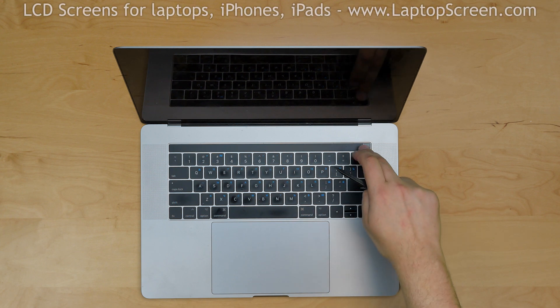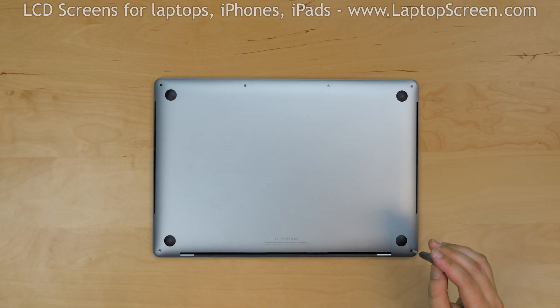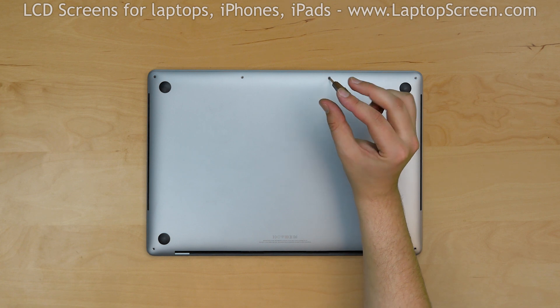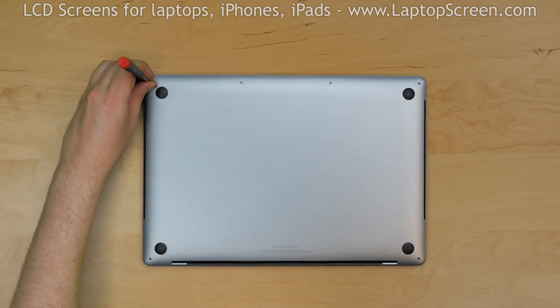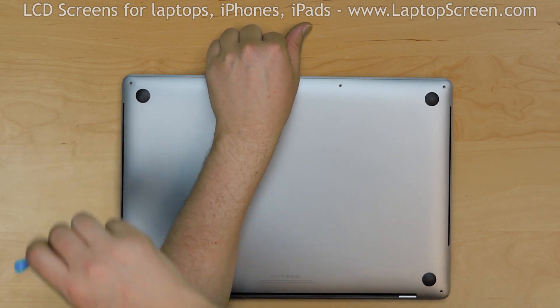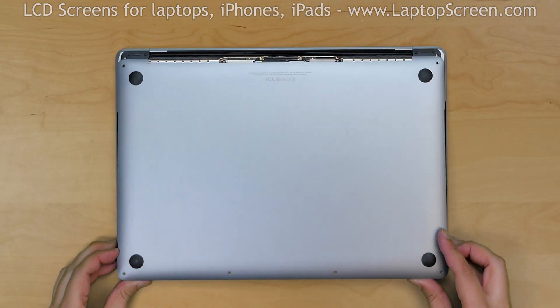To begin, shut down the computer. Flip the laptop over and using a Pentalobe 1.2 screwdriver, remove the 6 bottom cover screws. Two screws near the hinge are longer than the other four screws on the front edge. Pry open the front edge of the cover, snapping two mountings underneath using a plastic pick. Turn the laptop around and slide the cover away from the hinge.